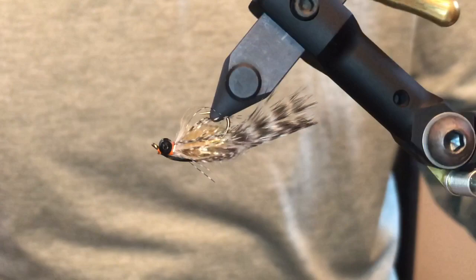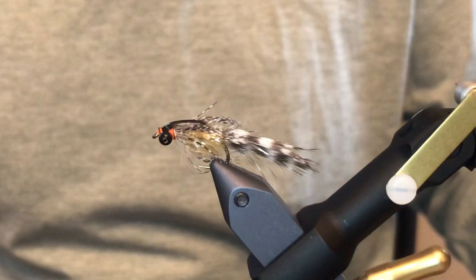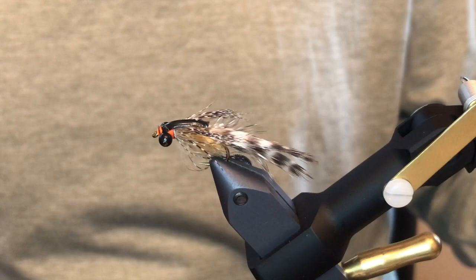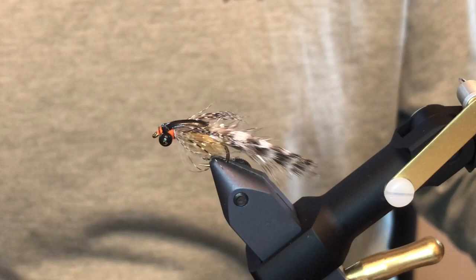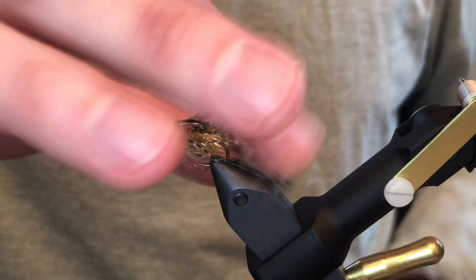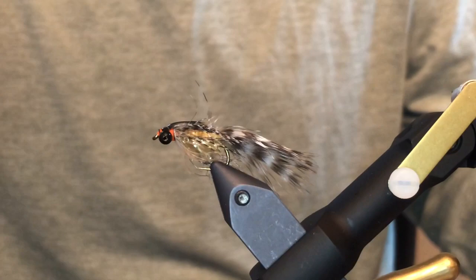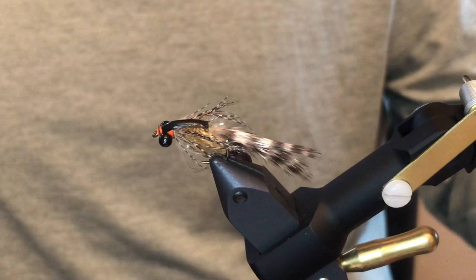This is a fly called the Rogue Hex. It's very similar to an old fly called the Cross Dresser from Jeff Bear Andrews, but it's a simple hex nymph — you can dead drift it or swing it at the end, but it's primarily designed to be fished just like a nymph. All it is is grizzly marabou for the tail, some S-tas underneath, teal flank for the legs, thin skin for the shell back, and some bead chain eyes. Pretty straightforward — you can tie a bunch of these pretty quick.